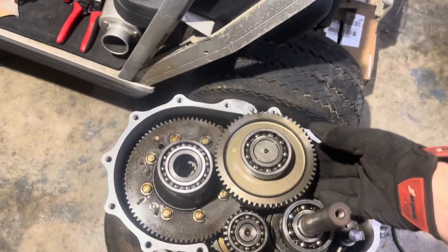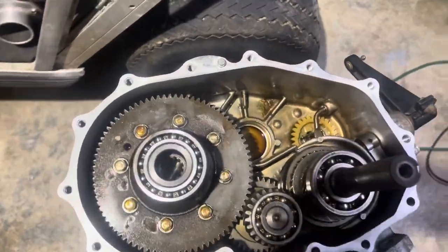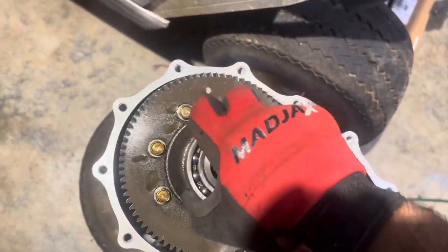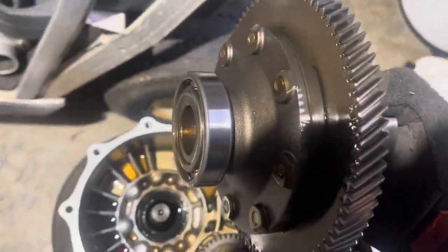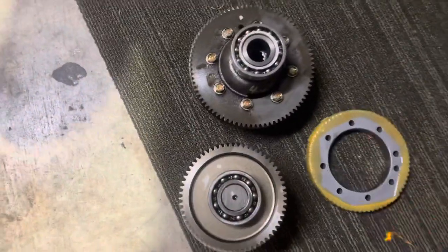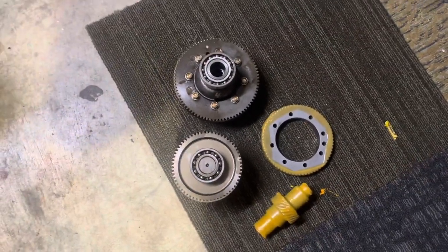So what we're going to do here is take this bad boy out right here. Put that on the side. And then this one comes out. We'll go ahead and swap those to the new set, and then we're good to go. Put them back together.